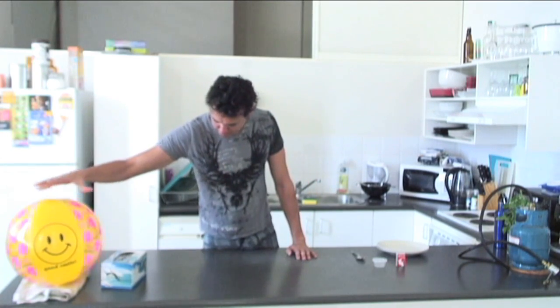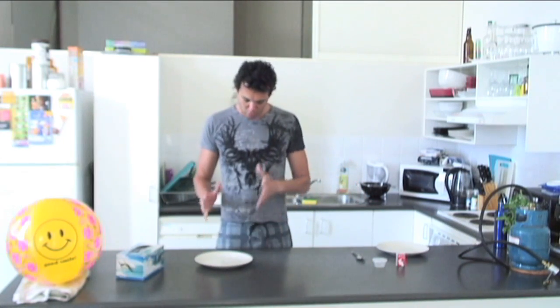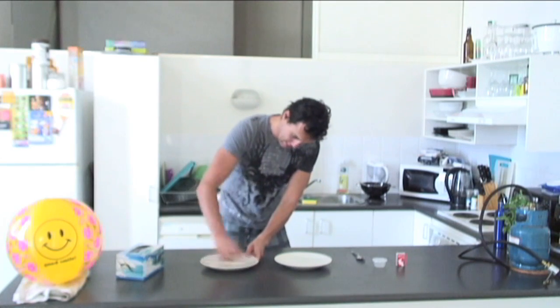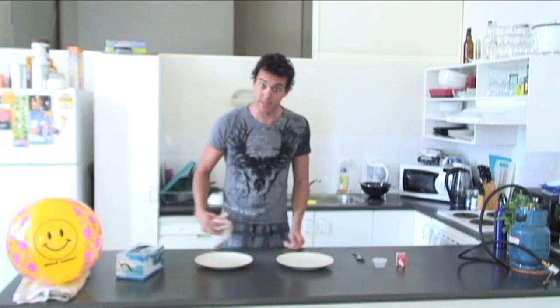Hey there, friendly beach ball! Do this experiment and get my deposit back on the apartment I live in! I will be performing the experiment in these plates! First, you must clean the plate to make sure that no outside contaminants interfere with our results!